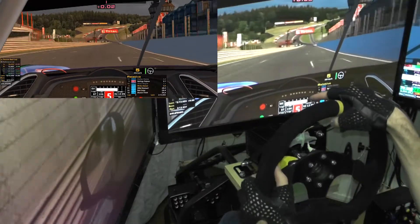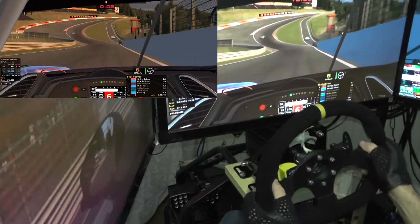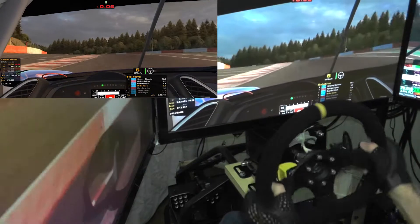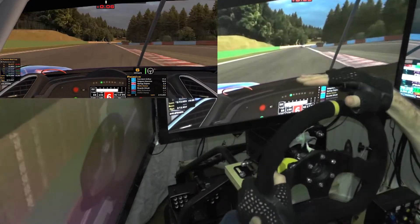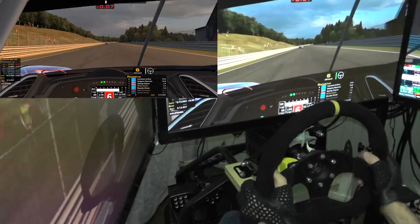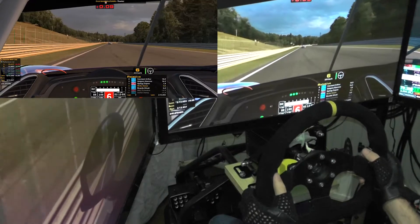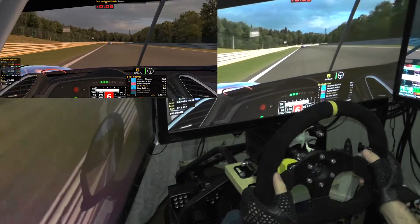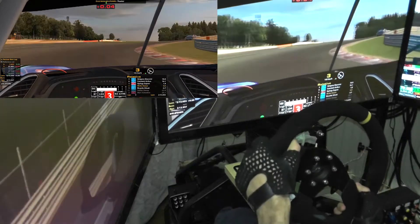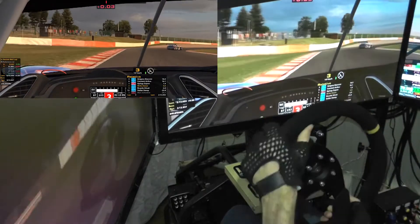I can't see over the steering wheel anymore because it's too low, but this view is proper — it looks better instead of having the dashboard all the way up here. These turns are so much fun with this new wheel.